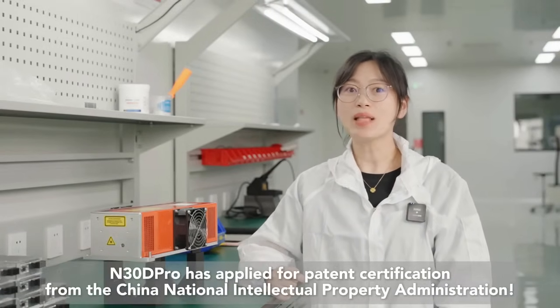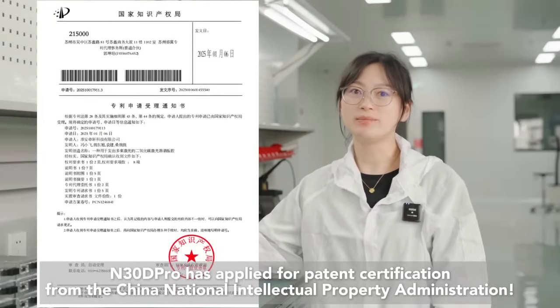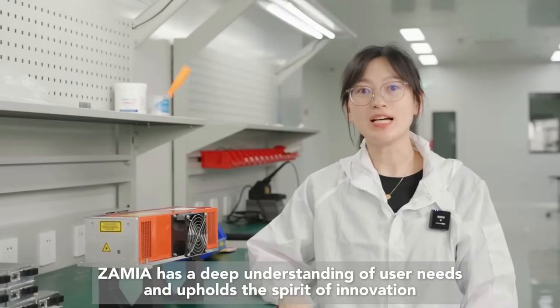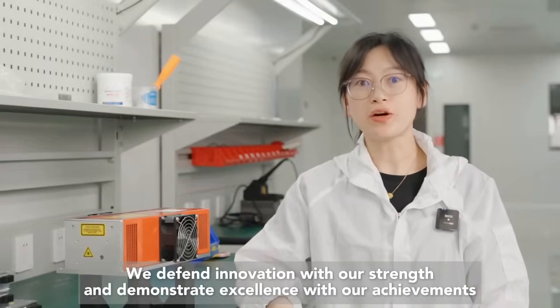N30D Pro has applied for patent certification from the China National Intellectual Property Administration. A journey of a thousand miles begins with a single step. Xamia has a deep understanding of user needs and upholds the spirit of innovation. We defend innovation with our strength and demonstrate excellence with our achievements.